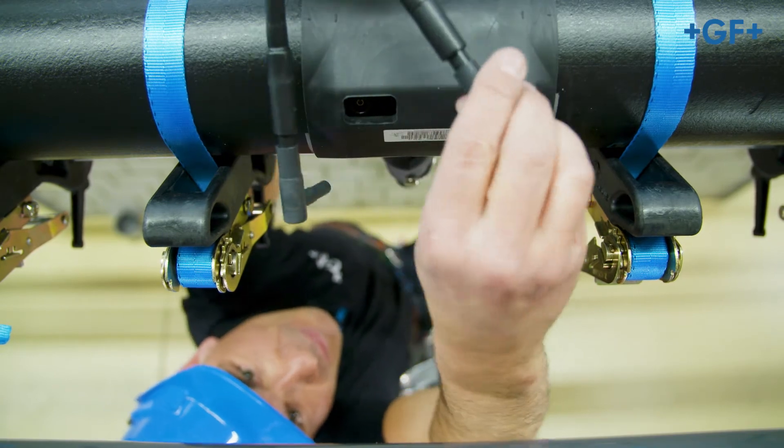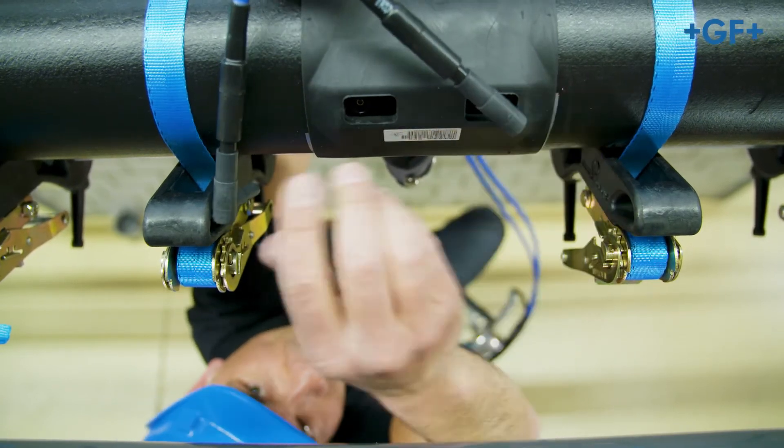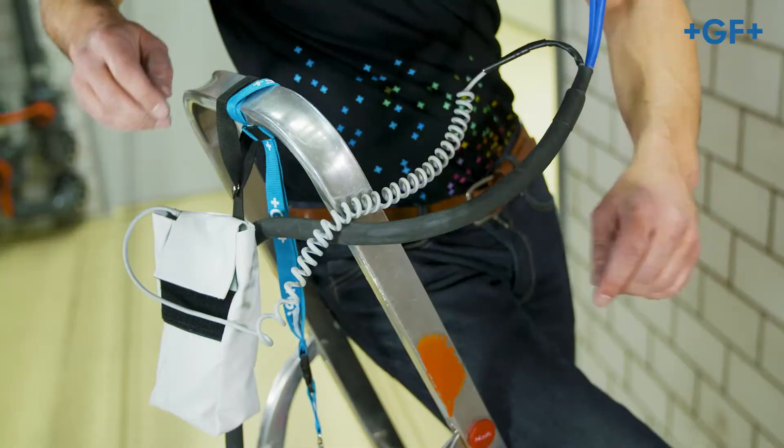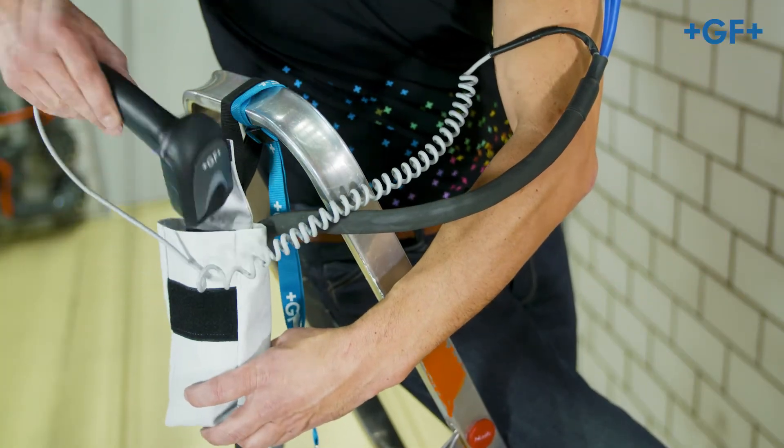Connect the cables to the welding pins of the CoolFit 2.0 fitting and perform the fusion in accordance with the operating instructions of the fusion unit.